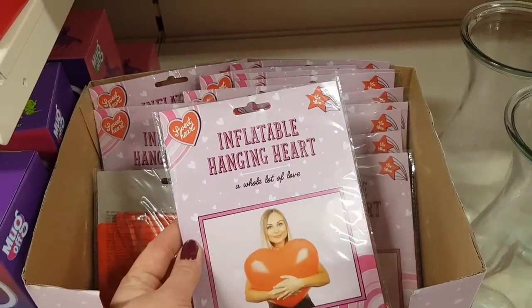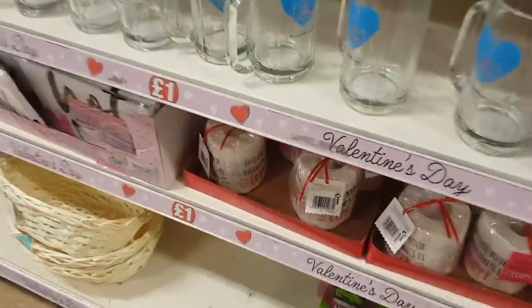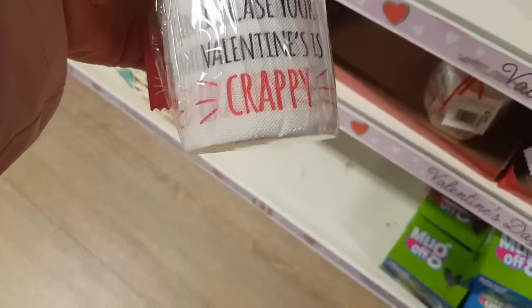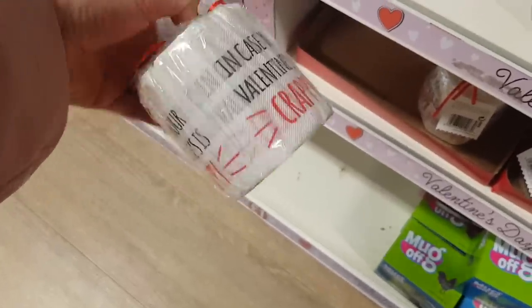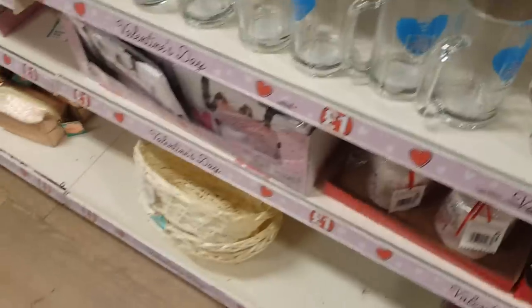We've got a large inflatable hanging heart there. Moving on, well there's some toilet roll if you want that, in case your Valentine's crappy. So that's always a good one to get someone that's single or if their partner doesn't really bother.